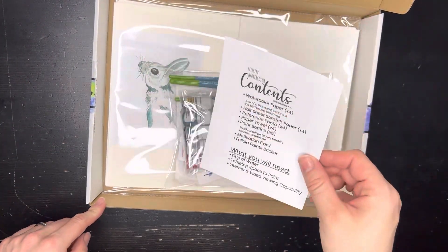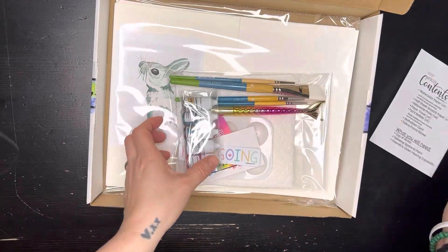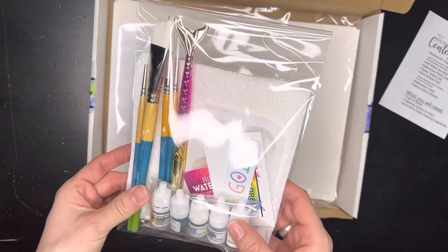So we've got our contents here. The contents sheet tells us everything that's in the box. If you're missing something let me know, but you should be good. I'm going to set this one to the side for a second.